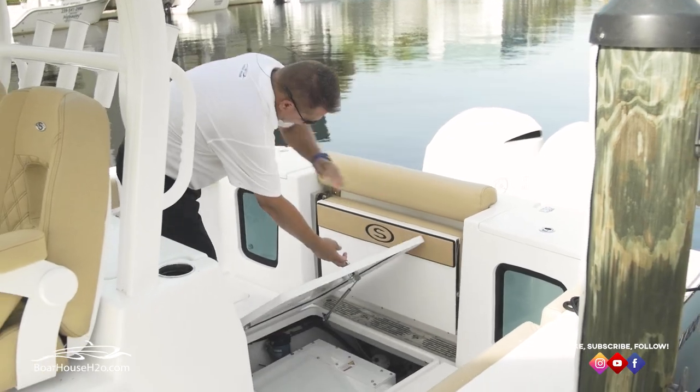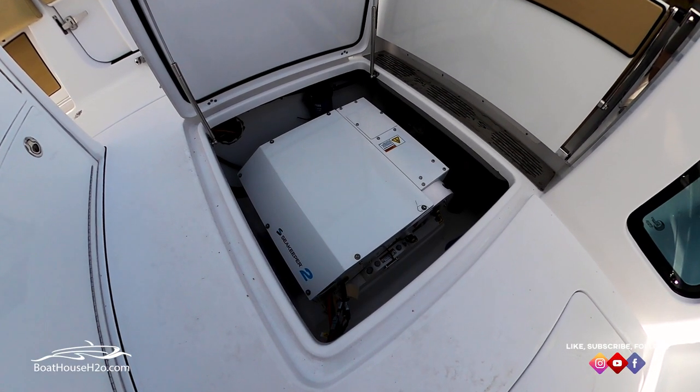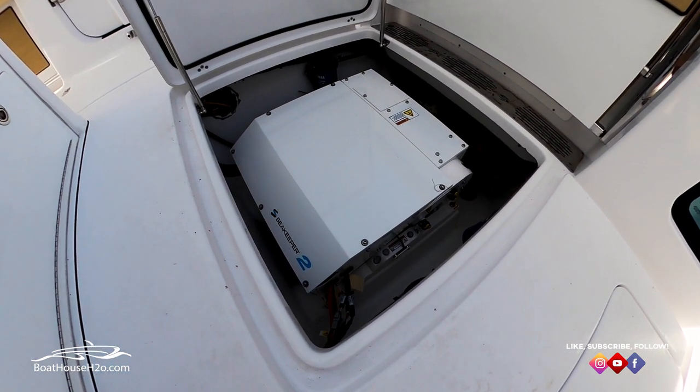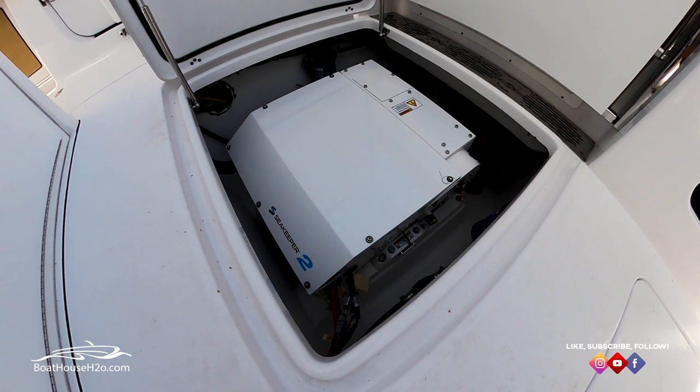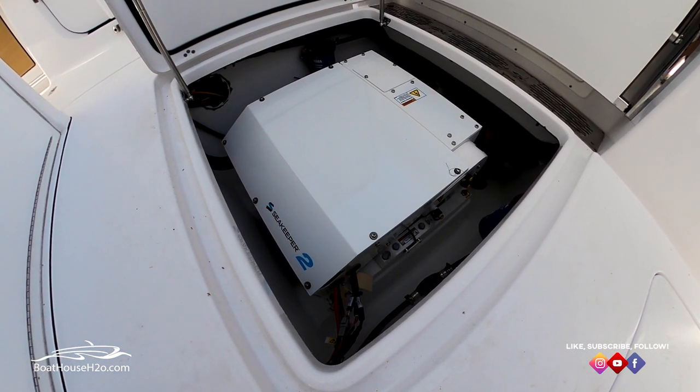For a new offering on this 30-foot boat, we have the Seakeeper 2. So if you have the occasion to be a little ill, seasick, you're on anchor and get that rocky rolling feeling — put in a Seakeeper 2 and all that goes away.